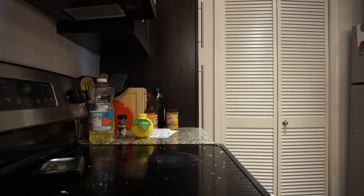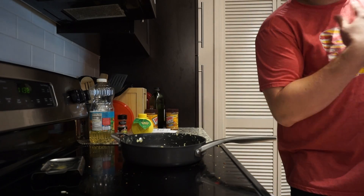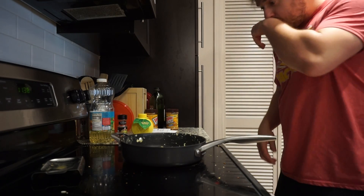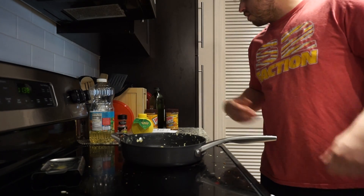Six eggs is a good amount, but it's not the most I've seen someone put in their Monster Mash. My roommate puts a whopping eight eggs in his because he's a fucking lunatic. But hey, he's way bigger than I am, so he's doing something right.